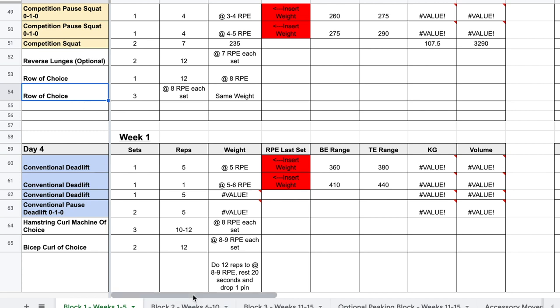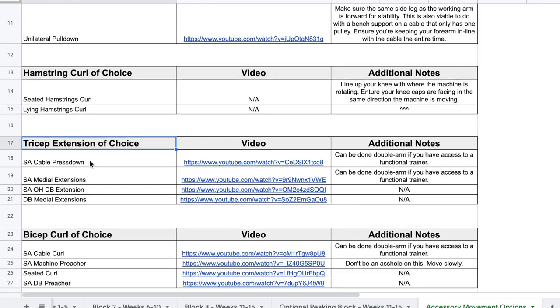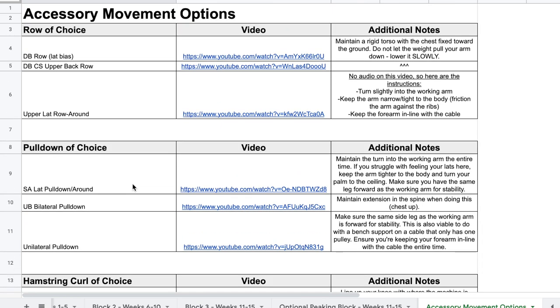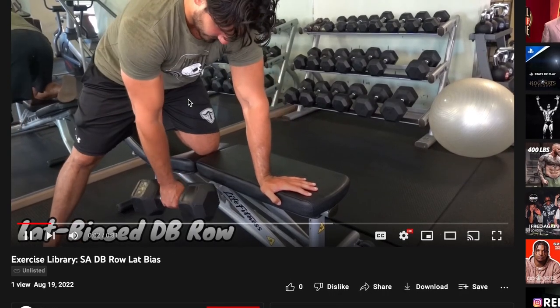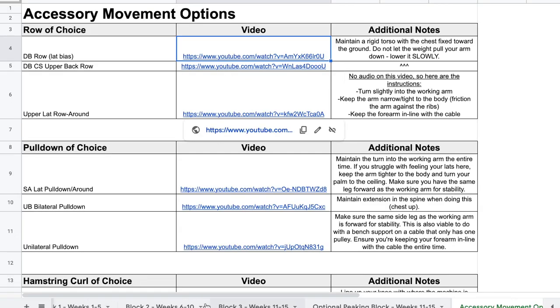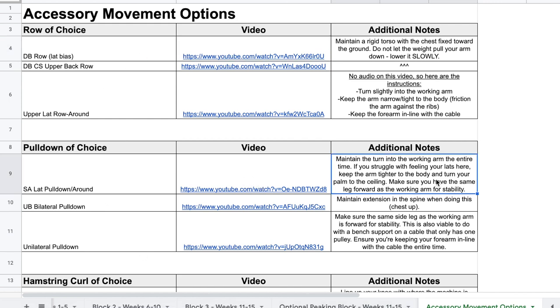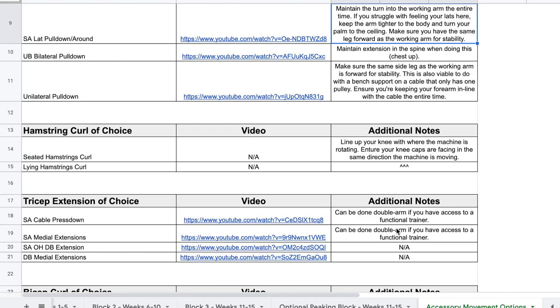A really cool thing we did this year is I teamed up with Ben Yanis and we have a tab in the spreadsheet with accessory movement options. If you can't think of what to do or want to try something new, we have for every 'of choice' slot — row of choice, pulldown of choice, hamstring curl, tricep, bicep, and side lateral — three to four options each, with videos of how to perform them plus additional notes on intention and execution. You can click on those within the program and go to an instructional video with Ben going through the movement. If you aren't sure what to do for accessories, go to that tab.